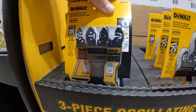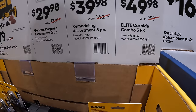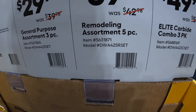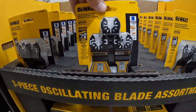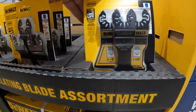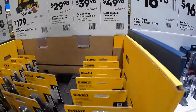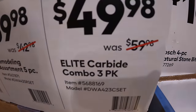The Elite is sold out in this section, but they do have $39.98, was $42.98, for their remodeling 5-piece assortment. And $49.98 for the Elite carbide combo 3-pack, was $59.98.